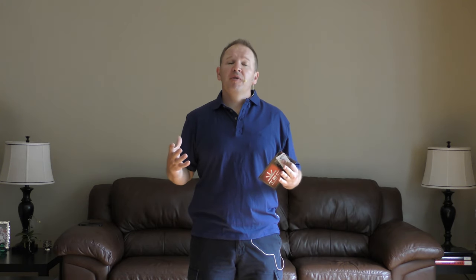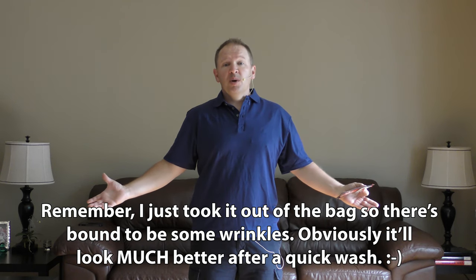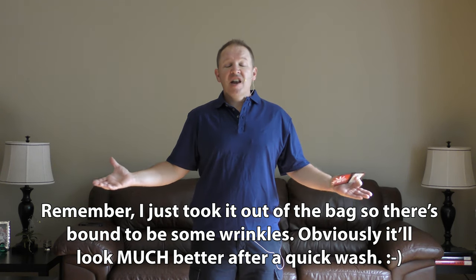So, this is me wearing the Sev Bamboo Polo from ScottyVest — I've got the blue one. The fabric is really nice, really soft, very comfortable fabric. I really like the look of it — it looks like a high-end polo shirt.